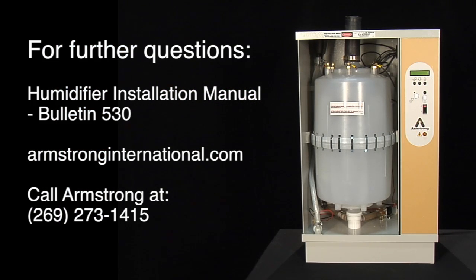For further questions, please see the humidifier installation manual on our website, or consult the Armstrong Factory at 269-273-1415.